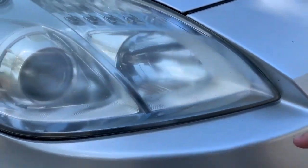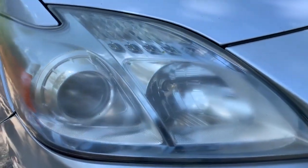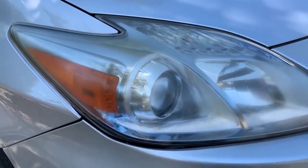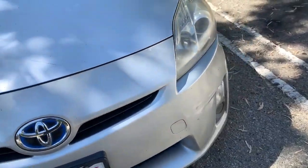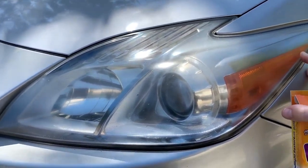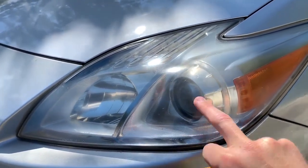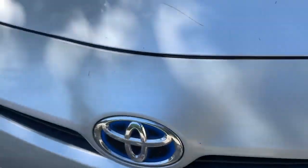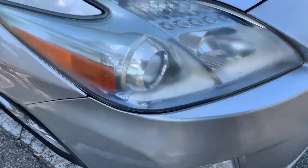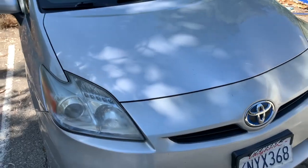You can see this one's pretty hazy right here. I've buffed these before, so I'm not sure if I've taken enough of that haze off, or if I've actually made them worse. One of these headlights has been replaced and one hasn't. The car's been wrecked — the front bumper looks like it's been repainted. One headlight is more yellowed than the other. Let's get into the video.